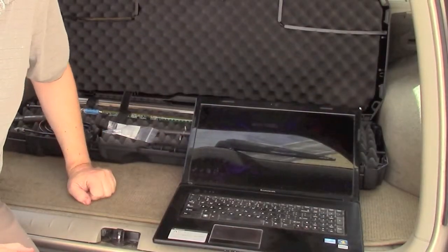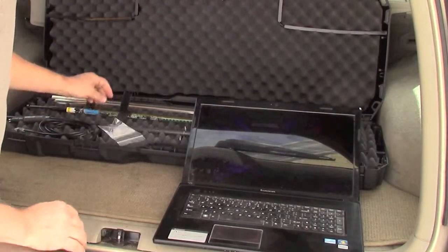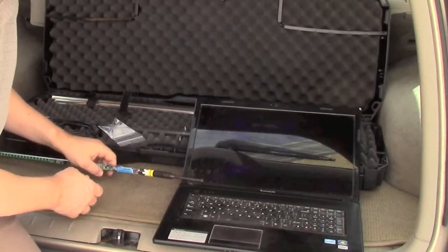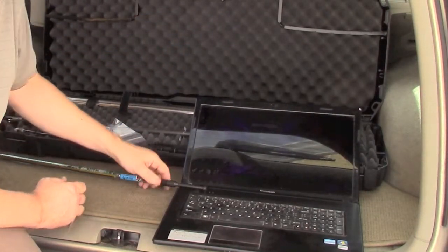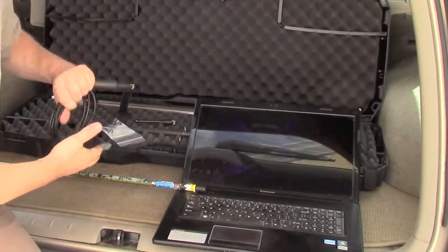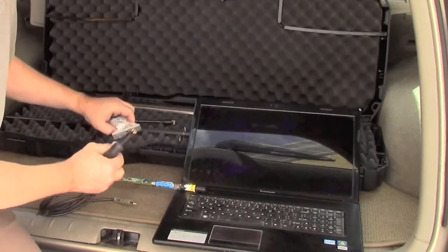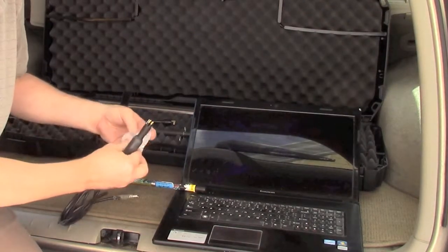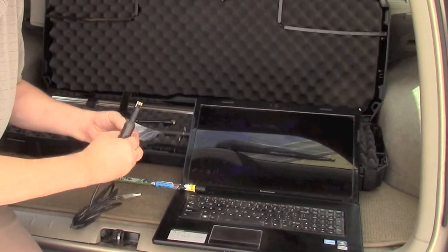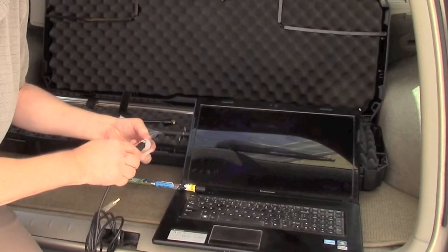Before we put the sedimeter out in the sea, we need to start setting up the measurements. To do that, we disconnect the blind plug and connect this cable — but first we grease it. It should never be connected without greasing it, neither the blind plug nor the cable.